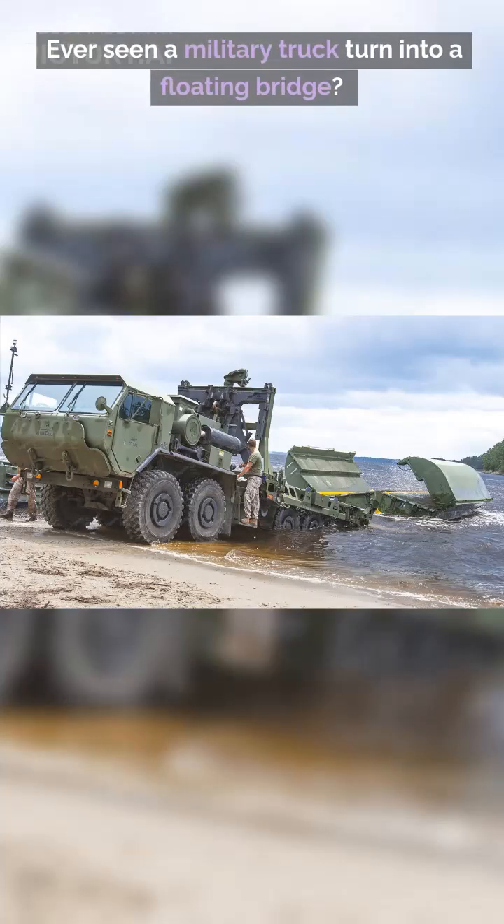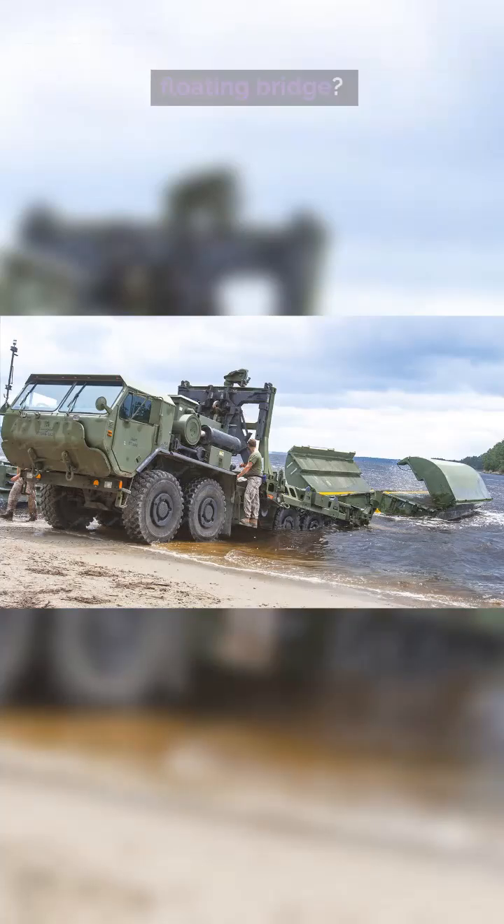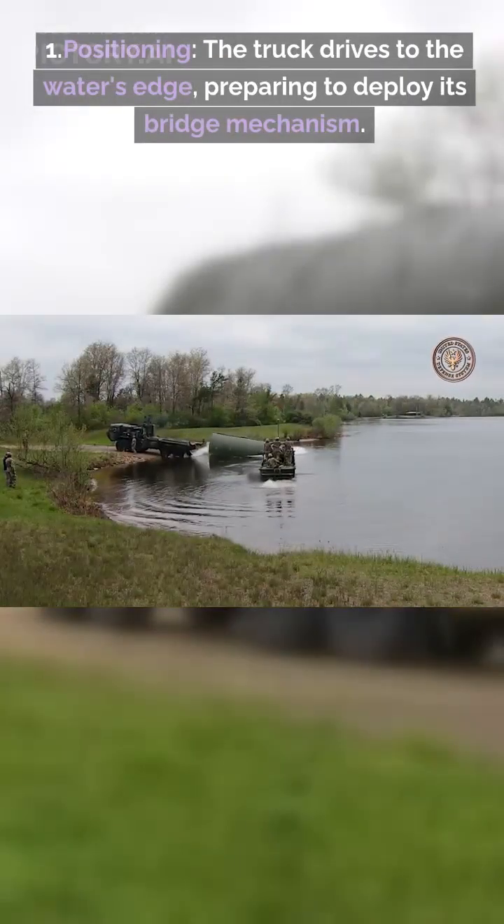Ever seen a military truck turn into a floating bridge? Step 1: Positioning. The truck drives to the water's edge, preparing to deploy its bridge mechanism.